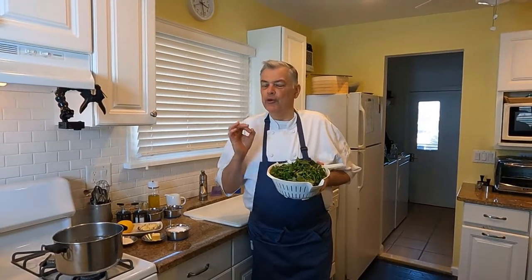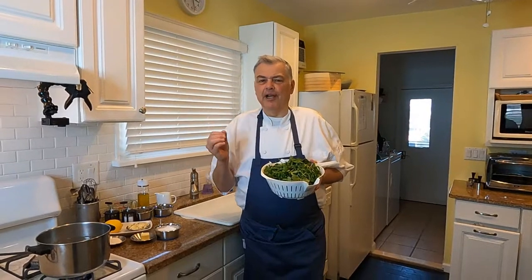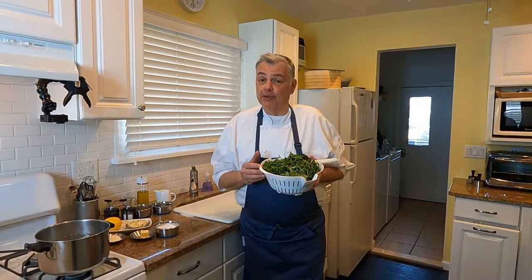Hi folks, in honor of St. Patrick's Day, we're going to make a beautiful dish today, kind of inspired by some Irish ingredients, called butter poached cod with watercress sauce and boiled potatoes.